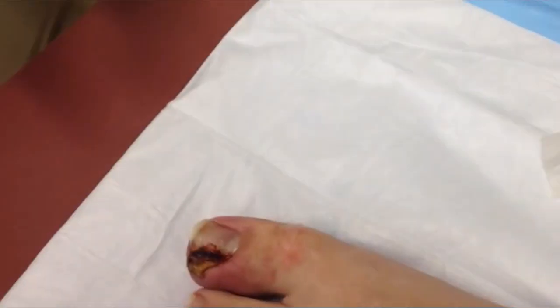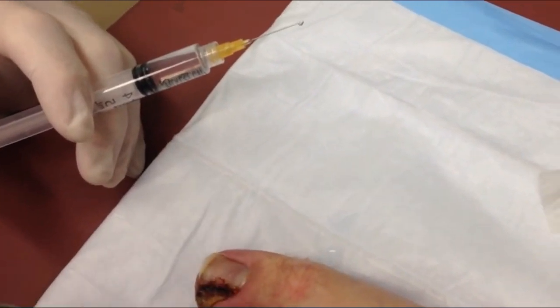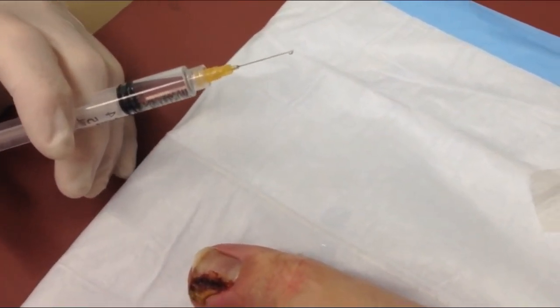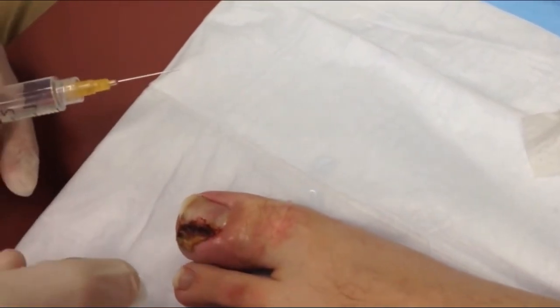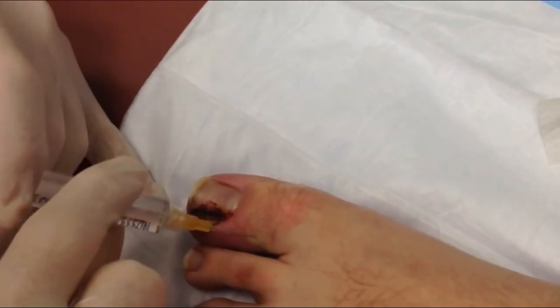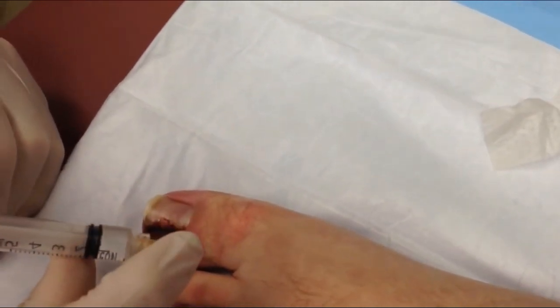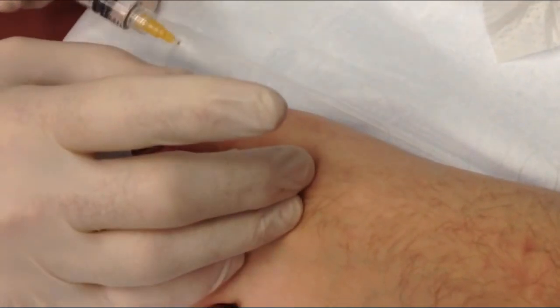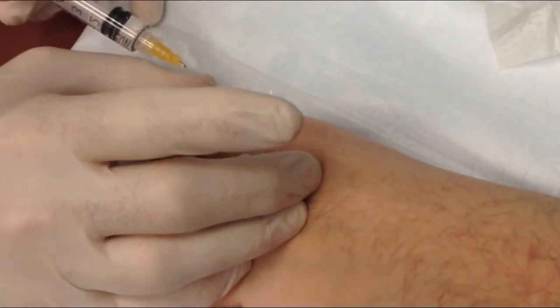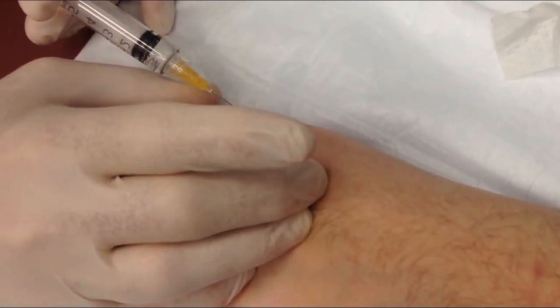That's one side. Now we're going to do the other — that's the more painful side. This side that we're going to do now doesn't hurt quite as much. A little stick. Take a deep breath in and out. There you go. Breathe. That's it, that's the hard part. I'm going to go back on the other side and put a little more in, but you shouldn't hurt as much now because you've already got some anesthesia.